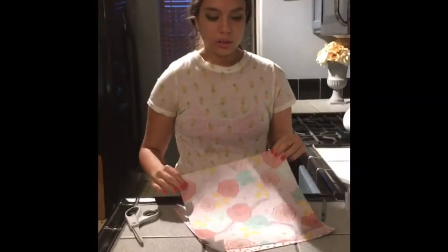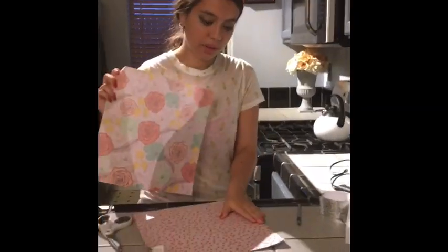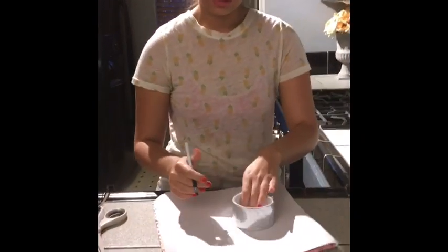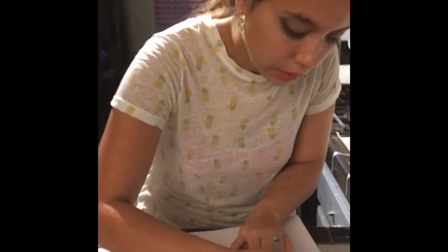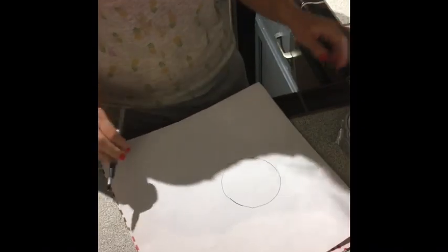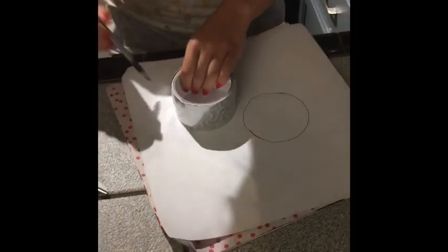The first thing you're going to do is use the paper. Out of all these papers I'm going to take this one and draw a circle. I'm going to get my duct tape and draw a circle, and I'm going to do more circles.